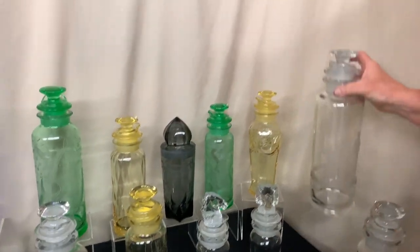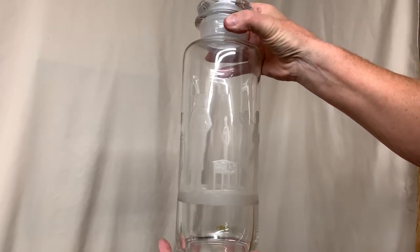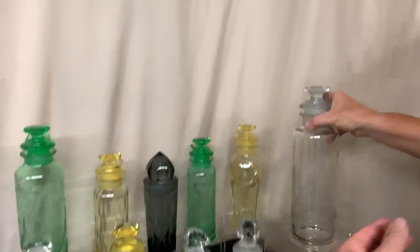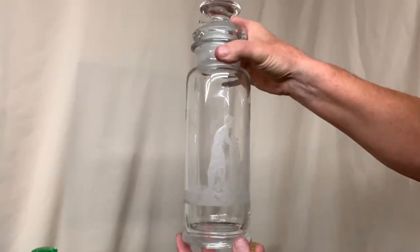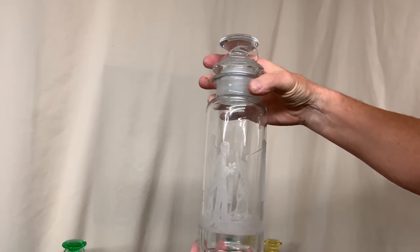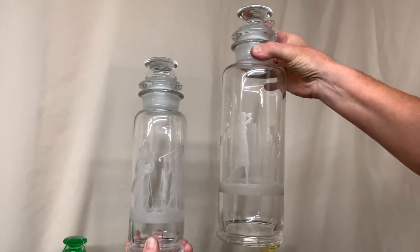Now we've got a two-quart cocktail shaker, and this has Heisey's popular golfer etch on it. We have the same cocktail shaker in the collection, except it's just the one quart, and it also has the golfer etch. So there are two different sizes of cobalts with this golfer etch — you can see the difference in the size.